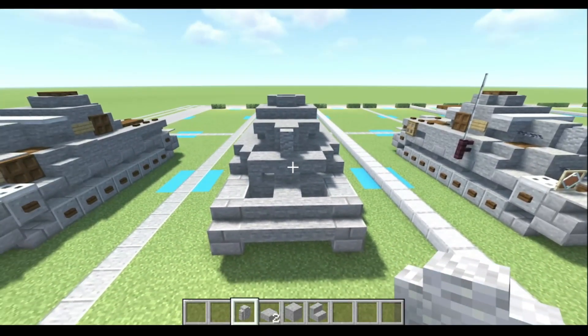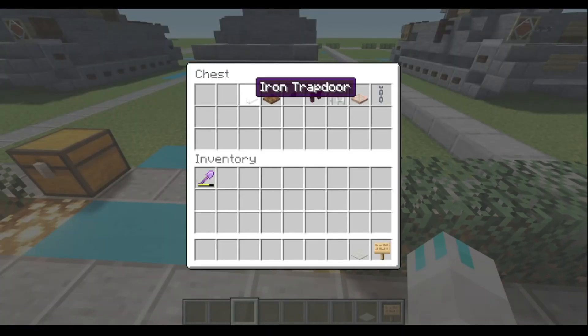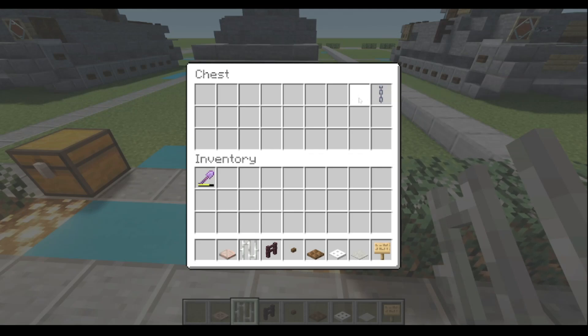Next, we shall move on to cosmetics. For our cosmetics, we will be needing: oak sign, light gray carpet, iron trap door, dark oak trap door, dark oak button, nether brick fence, iron bars, waxed exposed copper trap door, and chain.